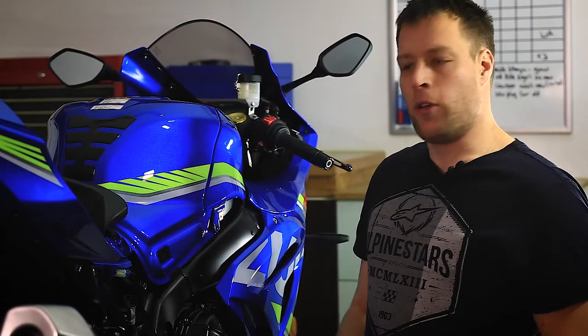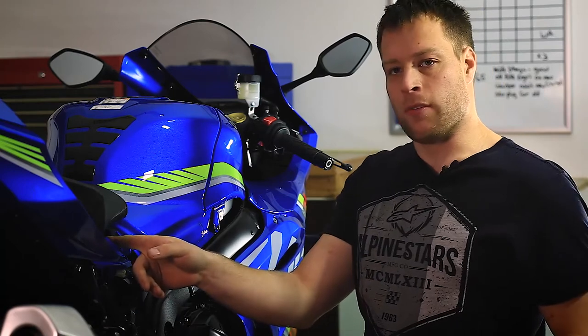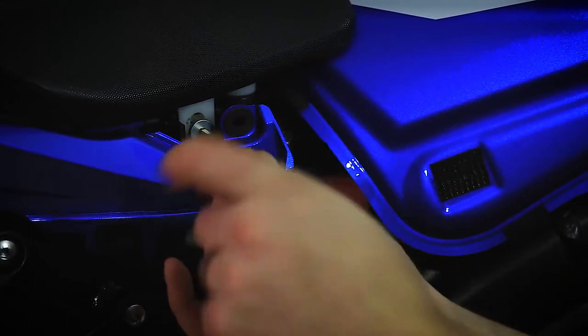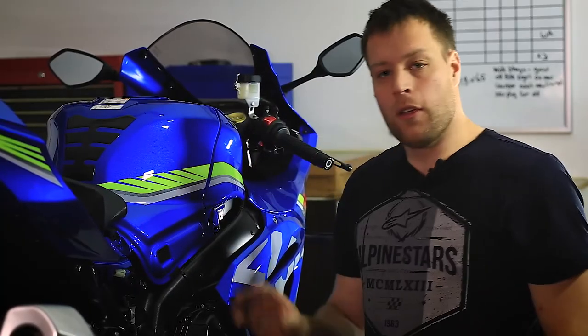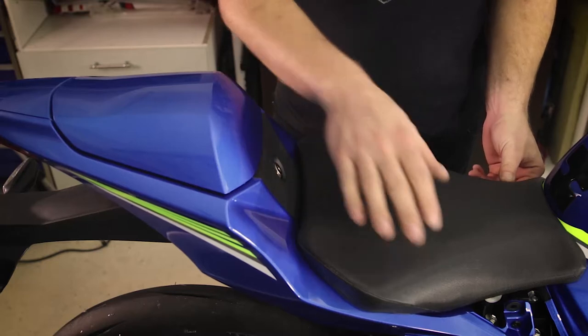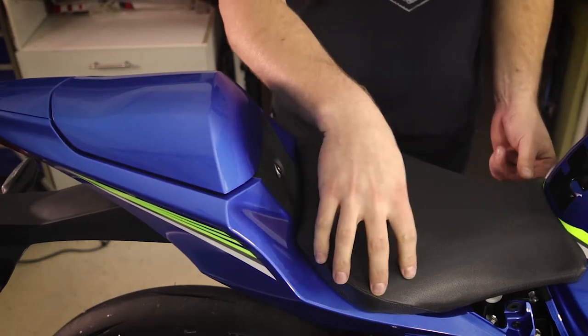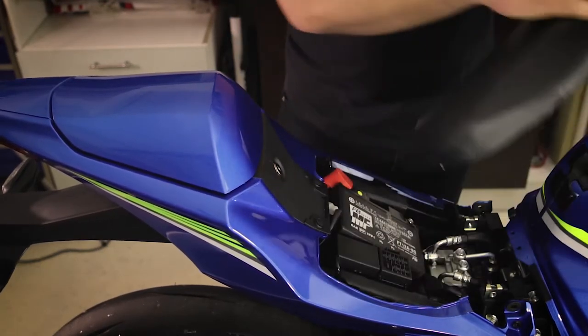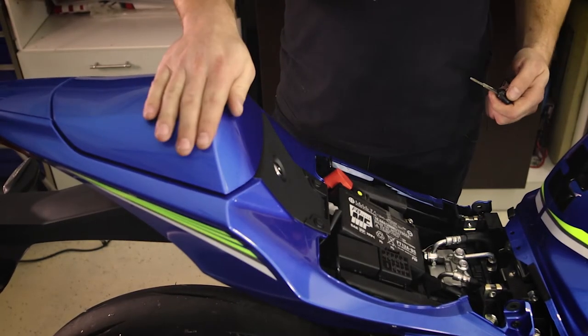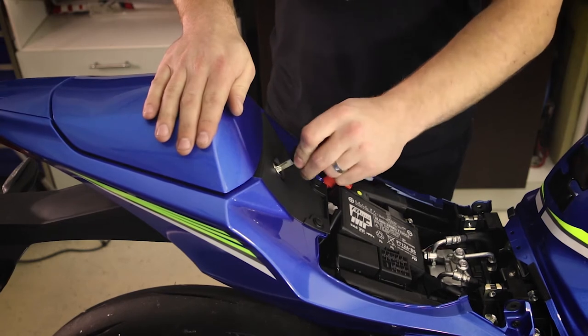With the panel removed we have access to the bolt that holds on the rider seat. Using your 5mm allen key remove the bolt. Repeat this process on the other side of the bike as well. With both sides removed we can remove the rider seat by lifting from the front and pulling forwards. Take the pillion seat cover off using the rider's key.